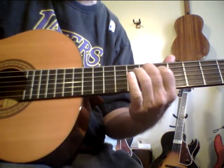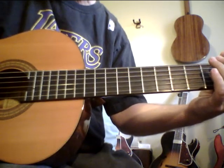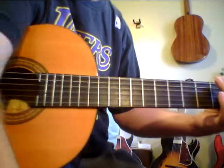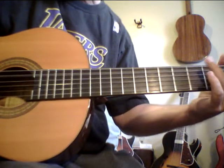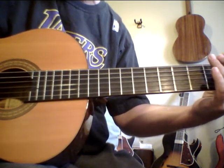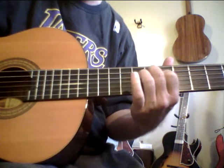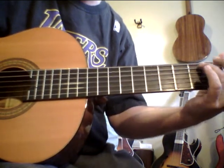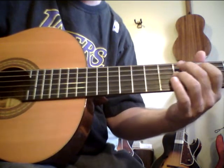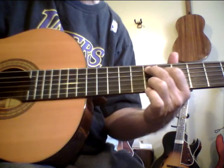And that's just the flamenco technique, where you go down with the thumb, hammer, down with the thumb, and brush up. So: down with the thumb, hammer on the left, down with the thumb, and brush up. Kind of adds an interesting percussive element, doesn't it?